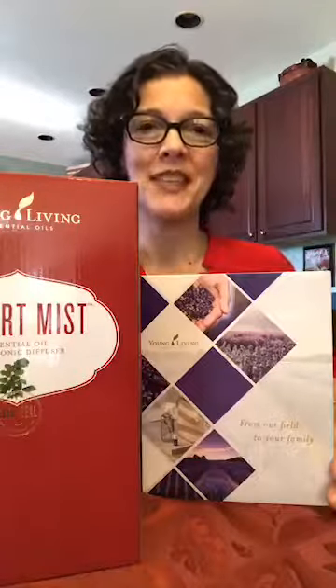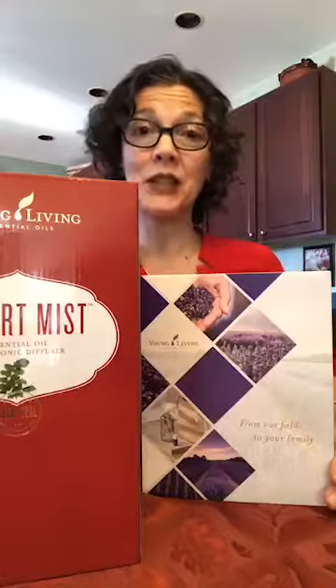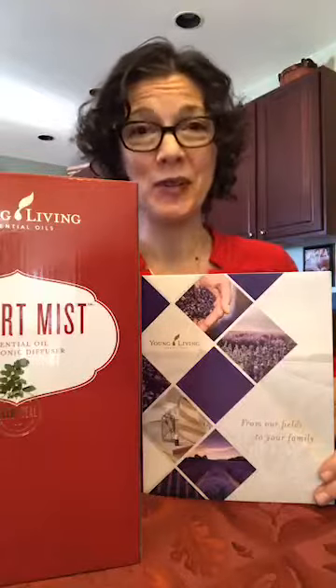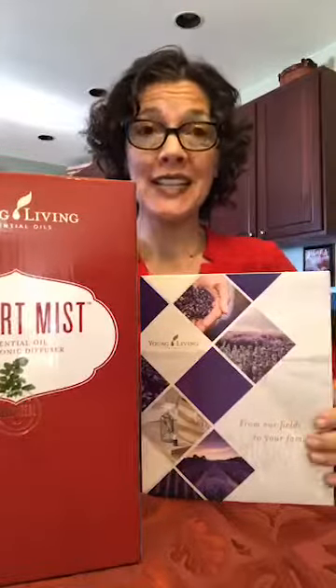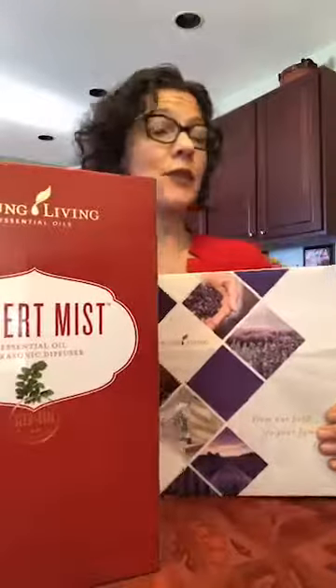Hi everyone, my name is Christina Montes. I am a Young Living Essential Oils user and distributor. Today I'd like to share with you a little bit about the 2019 Premium Starter Kit with your choice of diffuser.